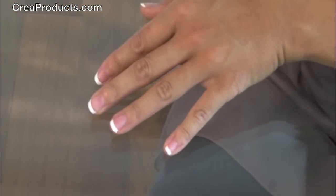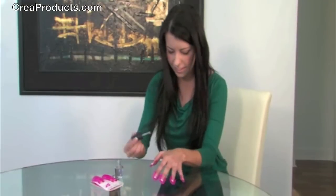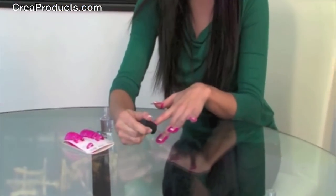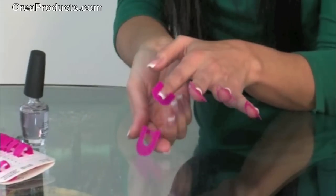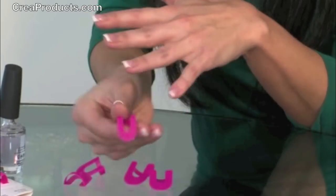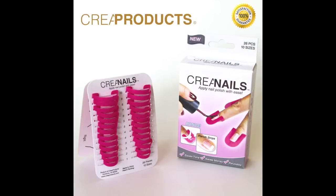CREA nails makes it easy to create French tips. Here's a little tip: you can also leave the stencils on while applying the last top coat. Perfect nails every time. To order, visit creaproducts.com. International orders accepted.